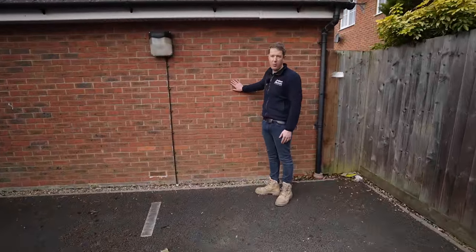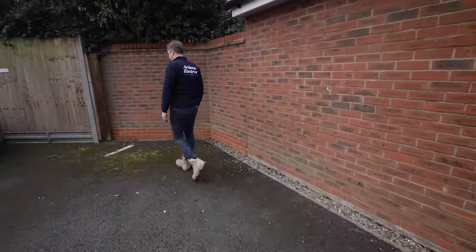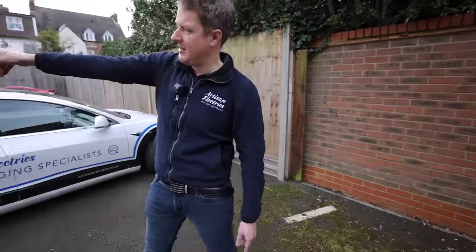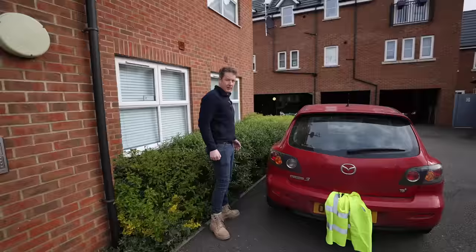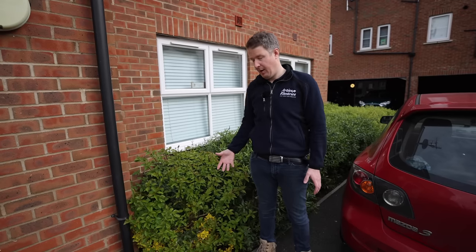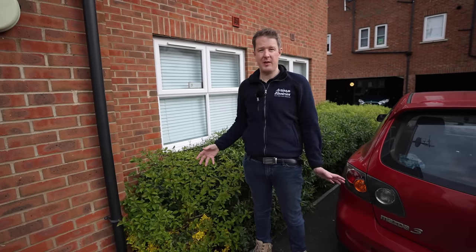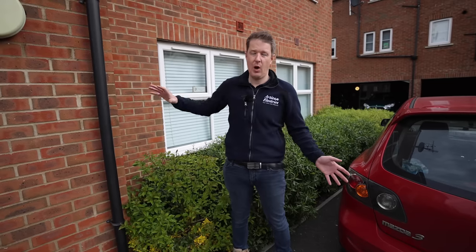In terms of the charging points themselves, we're going to be installing them on the wall behind each parking bay. We have a nice solid brick wall to fix to — one charging point here, another one for this parking space, and a bit of brick wall for the third. That's three charging points. The fourth parking space is just over there by the red Mazda, so we need to think a little bit outside the box. We'll mount it on the wall here, and make sure the bushes are kept neatly trimmed so they don't overgrow and block access to the charging point.